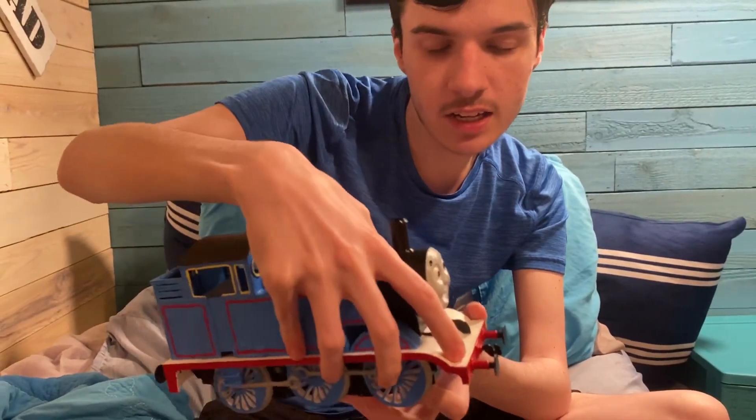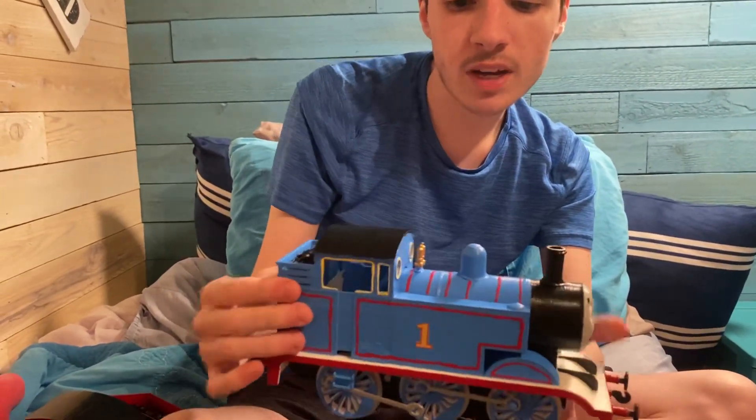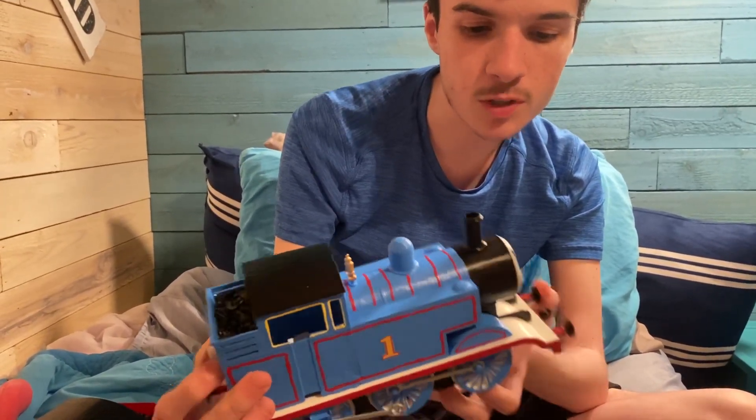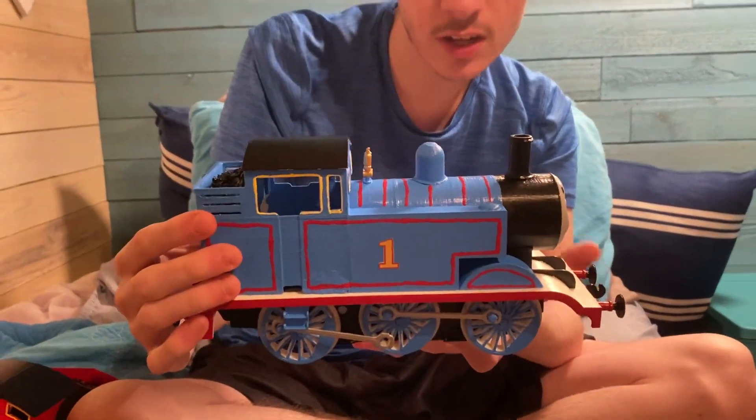The only things he is missing are his lamp irons and his brake pipes. I know he has those in the show, but I just had to leave them off to keep it more simplistic. I like the simplistic designs of some Thomas merchandise, even the Lionel G-Scale line.